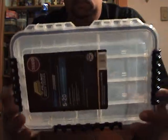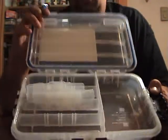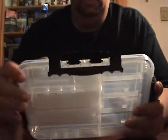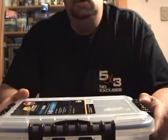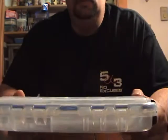Then I got a 3600 waterproof box. What I'm gonna do with this is start carrying some of my football heads — not really my jigs, just football heads and extra jig heads. Because I do like to run regular creatures and stuff on football heads. The Amomoto creature is one of my favorites on a regular football head.